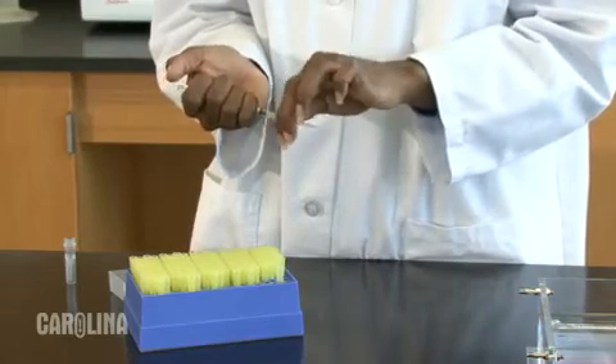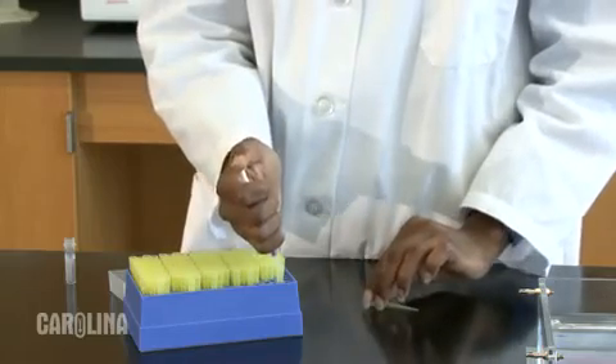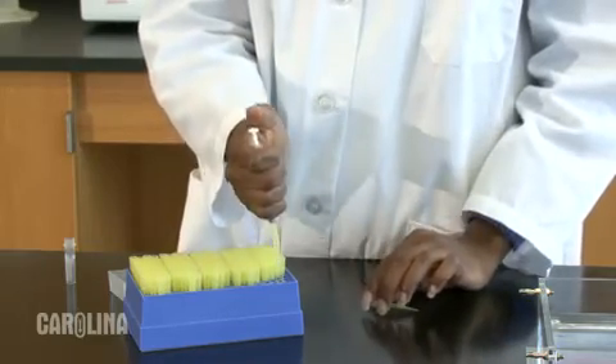One final reminder: make sure you use a new tip or capillary tube with each sample — this will help avoid cross-contamination. All of these gel loading devices, as well as a practice pipette and station kit for practicing these skills, are available at carolina.com/biotech.